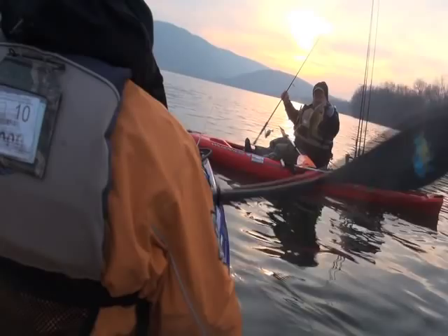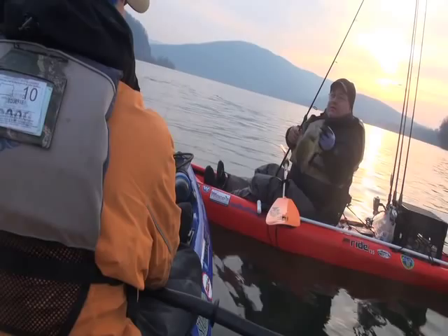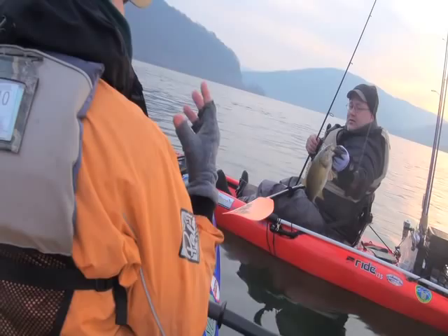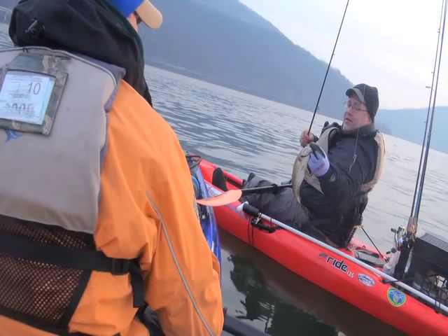Look how lethargic the fish are from being so cold. Got him right on the outside of the lip again — that's telling of how short they're hitting it. I don't think they open their mouths all the way, and that's why you need a bait that's that small. It's compact. They're just mouthing the bait almost — they're not sucking it in, just mouthing the bait.